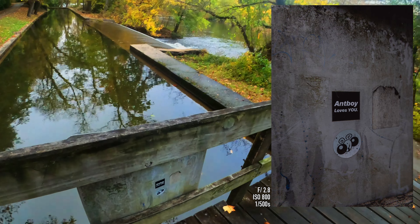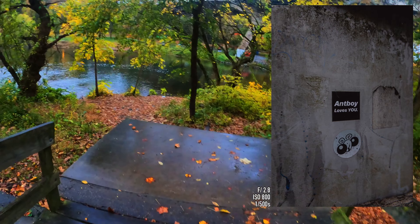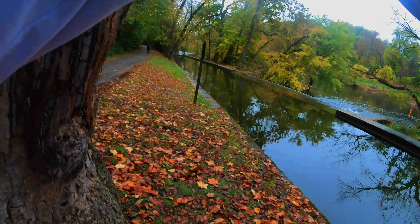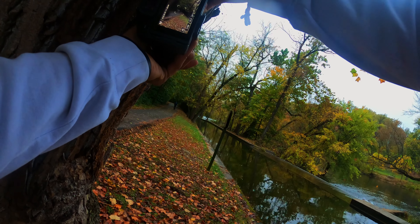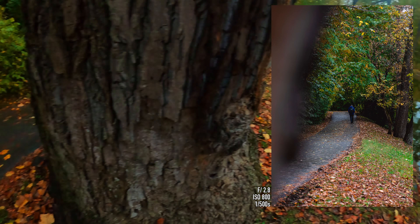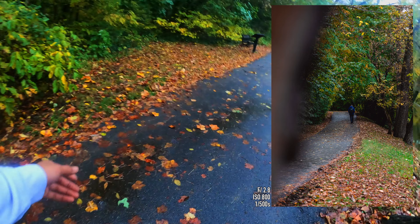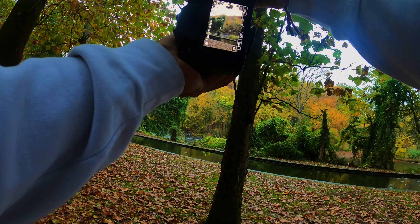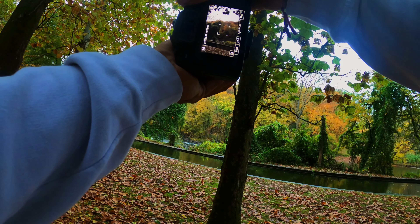Shout out to ant boy — ant boy loves you. If we can like create... got the guy walking here. Use the trees as foreground and maybe see what we can do while editing. I never thought of this composition right here. Go ahead and drop that down, we can always bring back the shadows, just gonna protect the highlights — go f7.